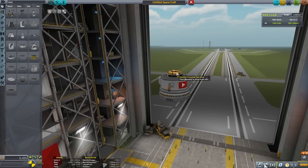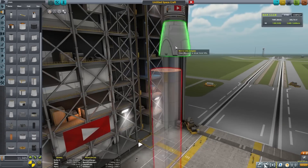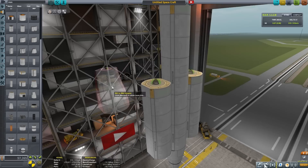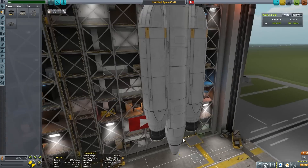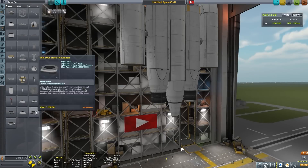Marcus House here. Welcome to my contribution to the collaboration station. Thanks to Matt Lowen in part one for delivering that core module. I'm going to be delivering a massive fuel reserve today so that all of the collaborators following me have loads of fuel to utilize if they need it.